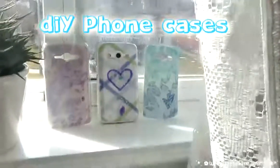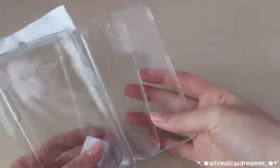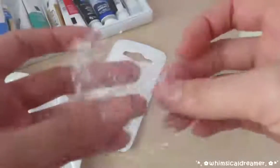Hi guys! Today we will be making these 3 different foam case designs. You will need some clear plastic foam cases, and for this first one you will need some watercolor paint and also some plastic cling wrap. You will also need watercolor paper because it has this really cool texture.